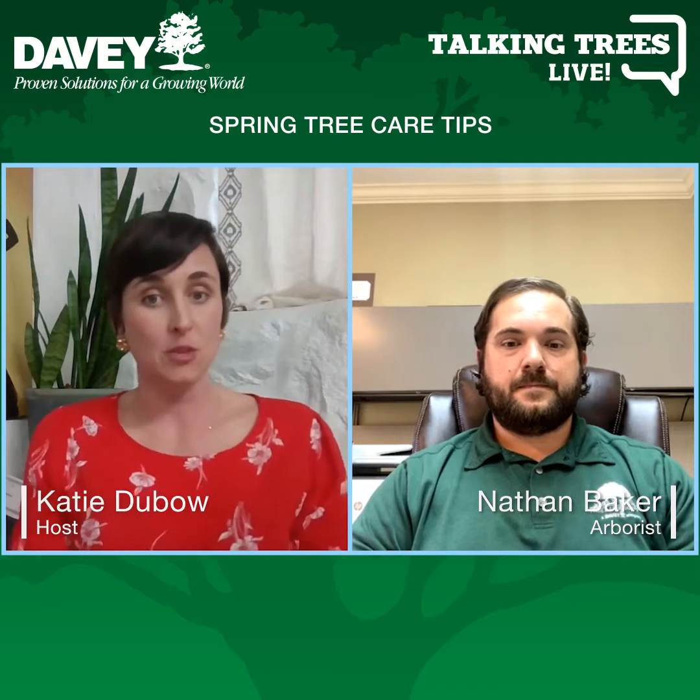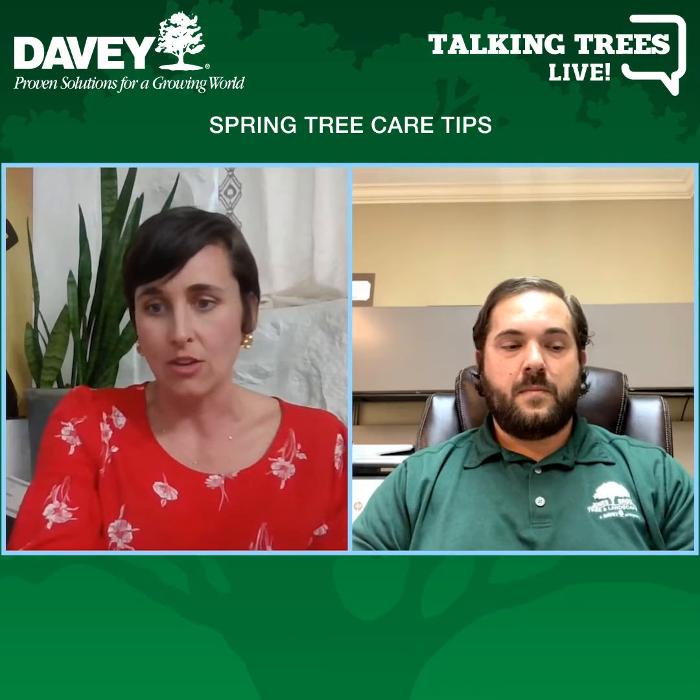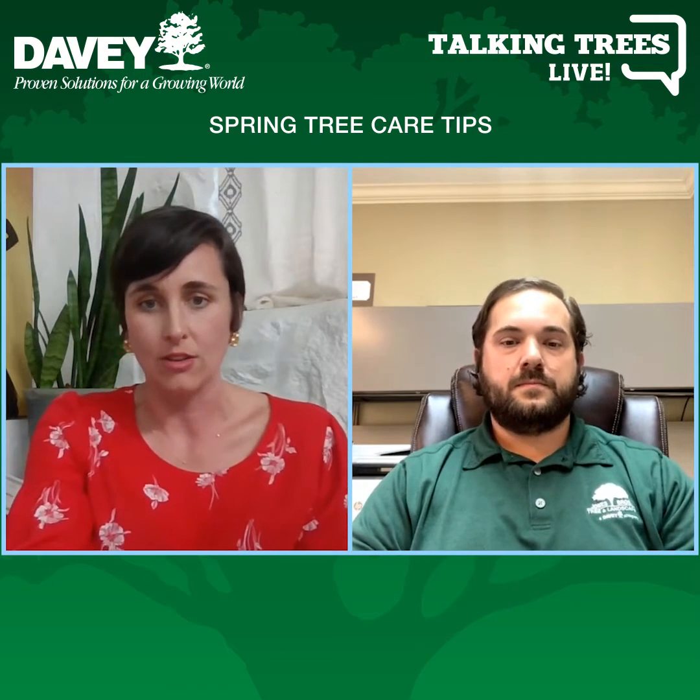What are some of the things that as homeowners we can be doing outside in our yard as spring landscaping? And I have this fun little graphic I will show while you're talking.